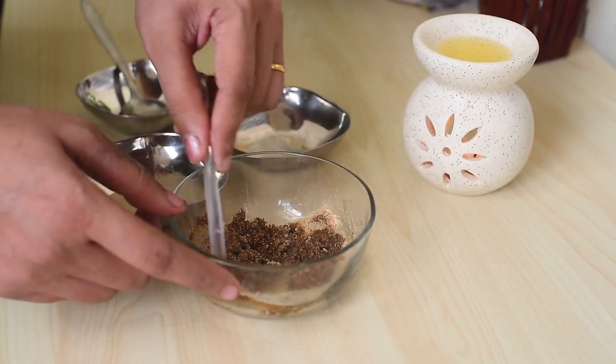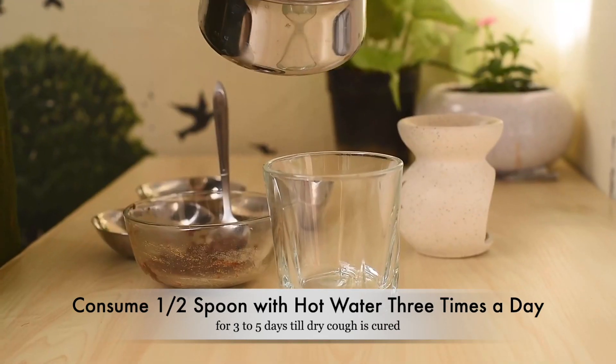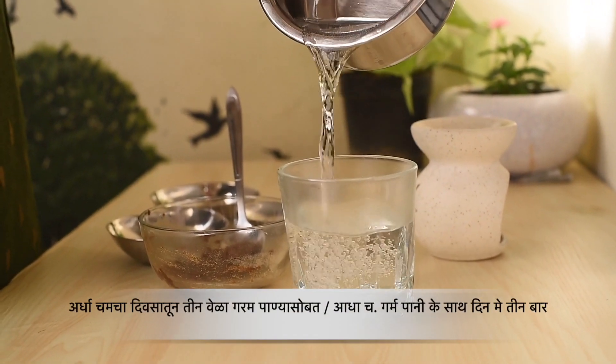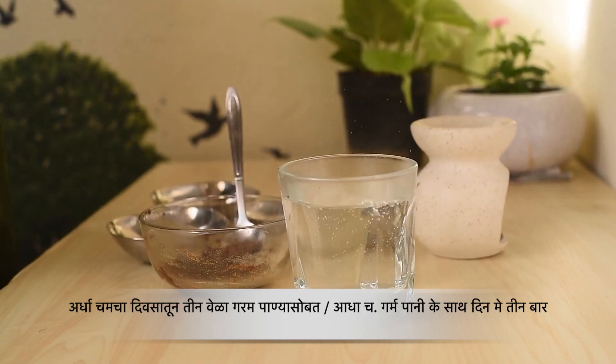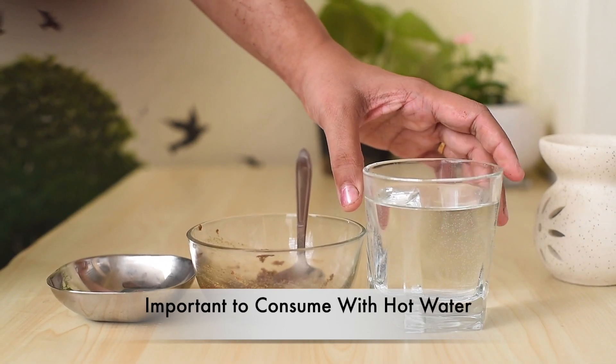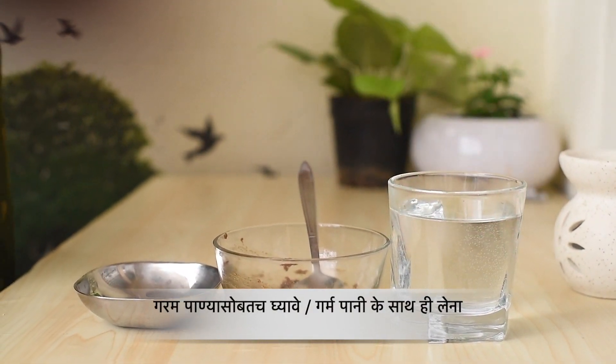Now how to consume it? Consume half spoon of this mixture with hot water three times a day for three to five days till your dry cough has gone. Believe me, it doesn't taste that bad. Consuming hot water after taking this medicine is very necessary.